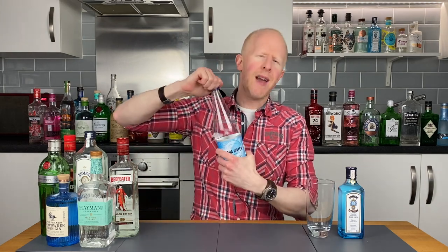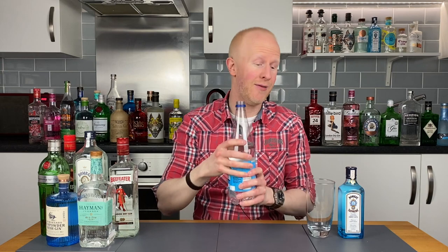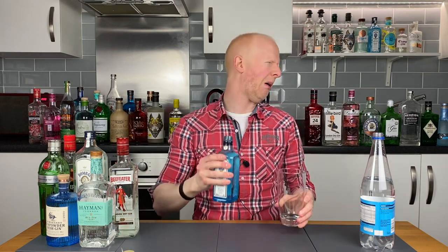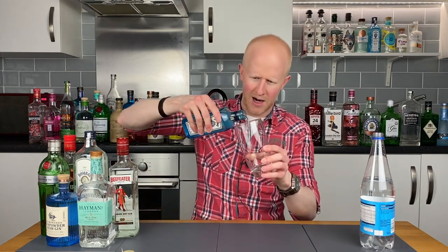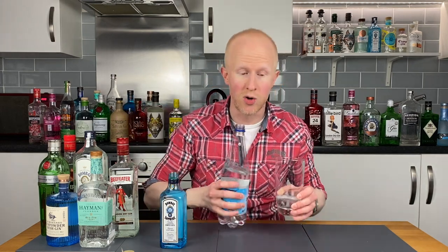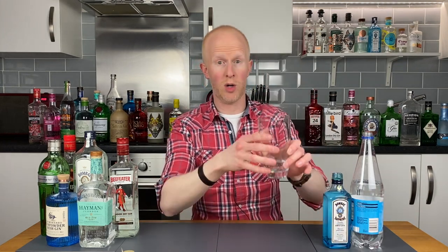Bombay Sapphire mixer number one. First on the list is soda water — club soda, sparkling water, whatever you want to call it. I pick this one first because I think it's going to be the worst. I've tried gin with soda water before, and I don't like anything with soda water — not even on its own. I find it has a very unpleasant metallic taste. I'm just reminded of the vile smell of the Bombay Sapphire. Never mind, get it in the glass. Bombay Sapphire with soda water. Cheers.